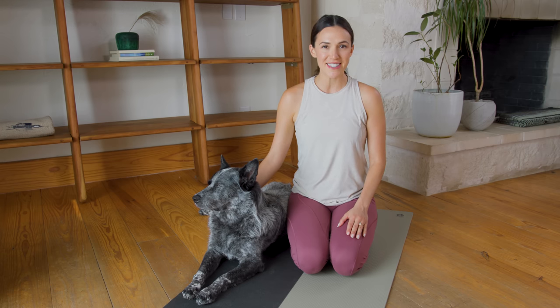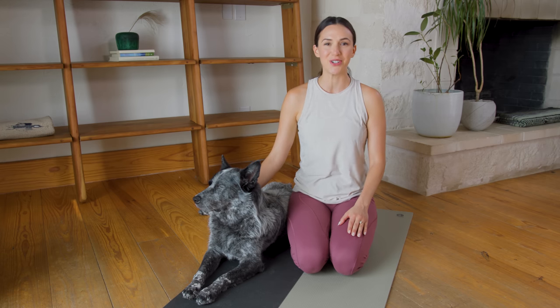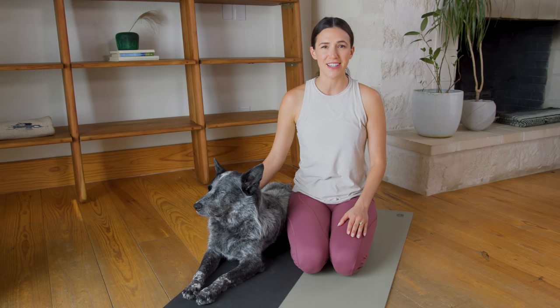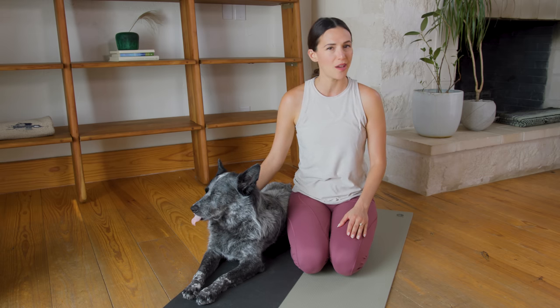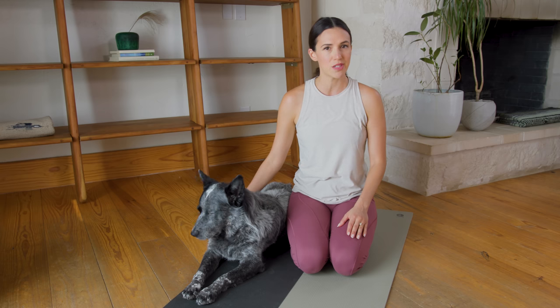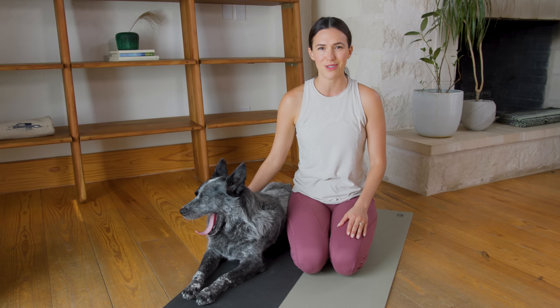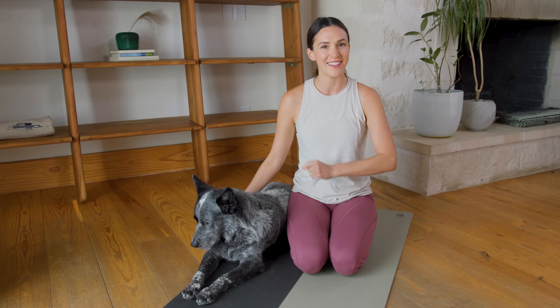Hello everyone and welcome to Center, your 30 Day Yoga Journey. I'm Adriene and this is Sweet Benji. We are so excited that you are here. It is Day One and the most important thing — and potentially the hardest part of this whole journey — is that you show up. Thank you so much for being here. Let's get started.